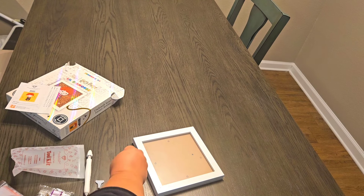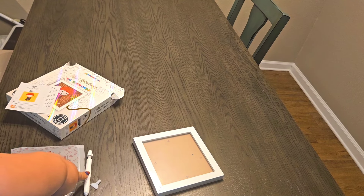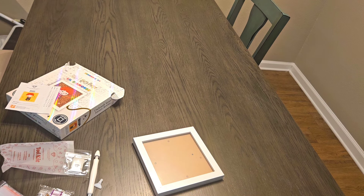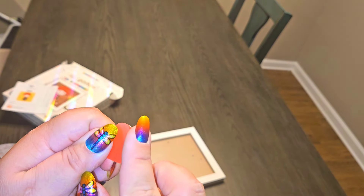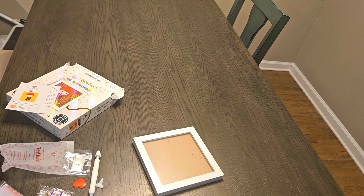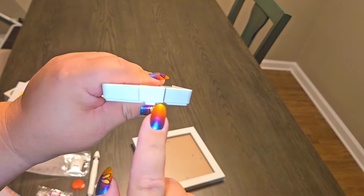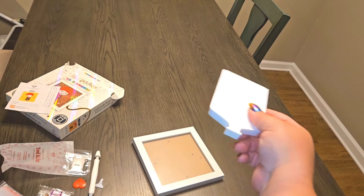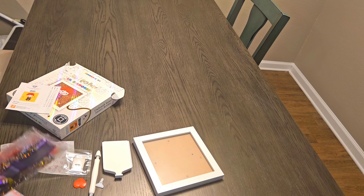If you don't want to use putty — personally I use putty for my multi-placers and wax for single placing — they did go ahead and send you a wax. Just make sure you peel back the plastic on the front and back. They also send the boat that has a stopper and a lid — you can put your symbols right on it and keep them stacked. And then they sent you the drills.